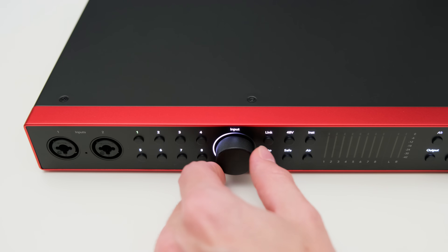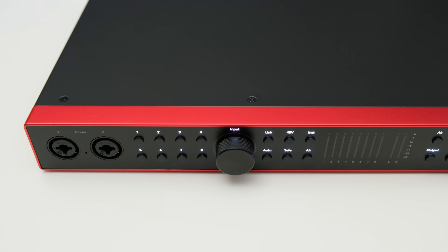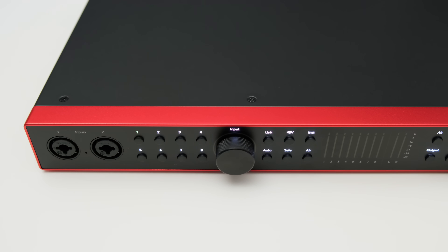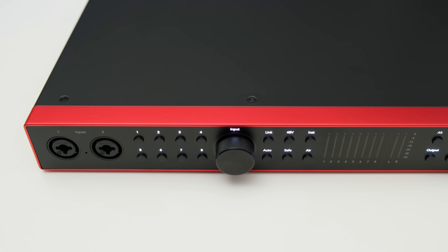More inputs are on the back which we'll get to in a second. There are a couple of buttons to select a channel, then use the input knob to adjust the gain setting. This is a bit slower than having individual knobs but gain is also controllable via software. The encoder knob currently adjusts gain in 3dB steps, which is a bit too coarse. I would have preferred 2 or 1dB steps. Luckily you can change gain in 1dB increments in the software, and this can likely be changed with a firmware update. The link button allows you to link the gain of multiple channels, which is super helpful for stereo recording techniques.